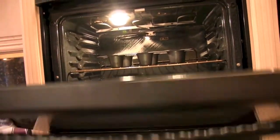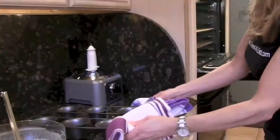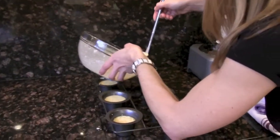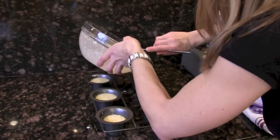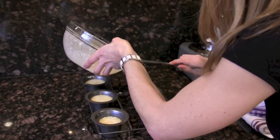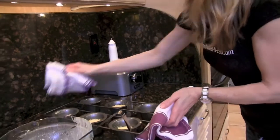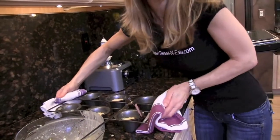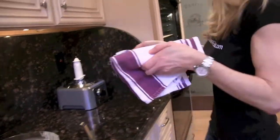Five minutes — it's smoking. So we filled them up halfway with our batter and then back into the oven until they're nice and tender on the inside and crispy on the outside.